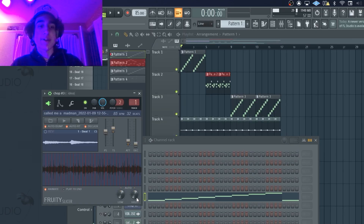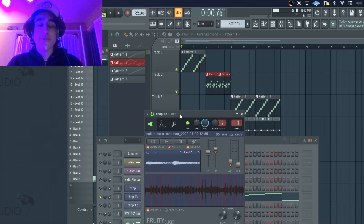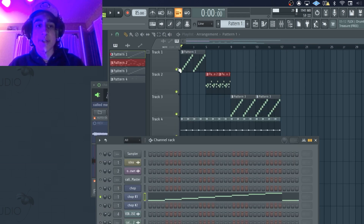For the first part of the sample, I just found a chop in the sample that I liked and I just threw it into Fruity Slicer, and I just kind of looped it over and over again. A cool trick that I like to use in Fruity Slicer is I'll just randomize the velocity of the actual chops, so it kind of sounds like you're playing it on the MPC or whatever old gear they like to use.